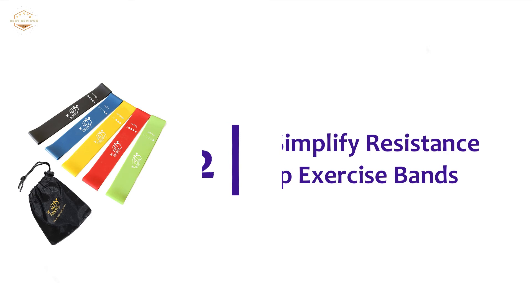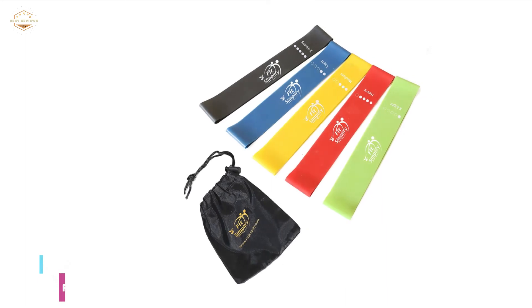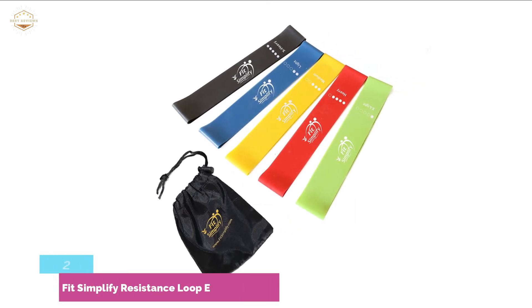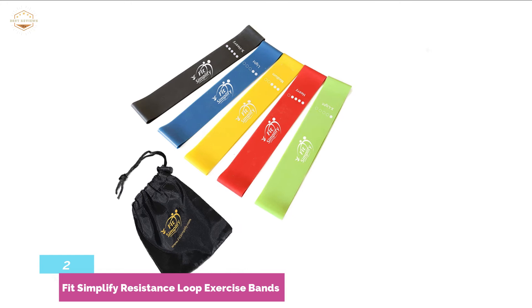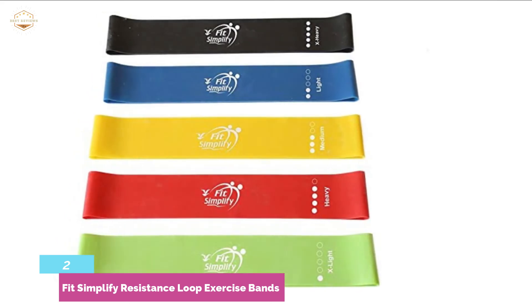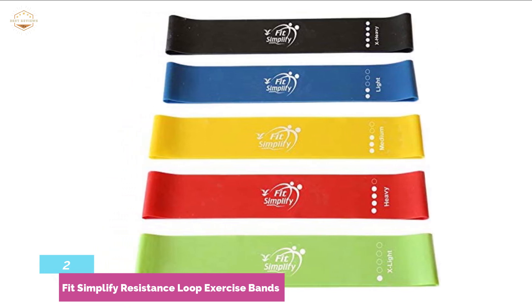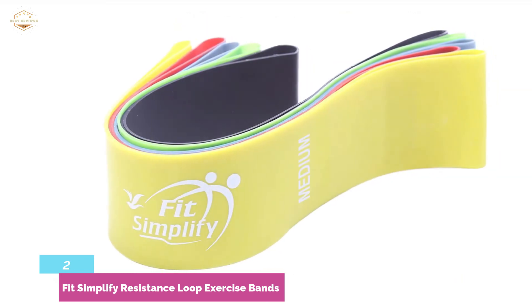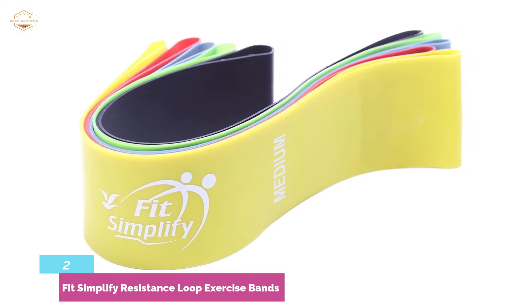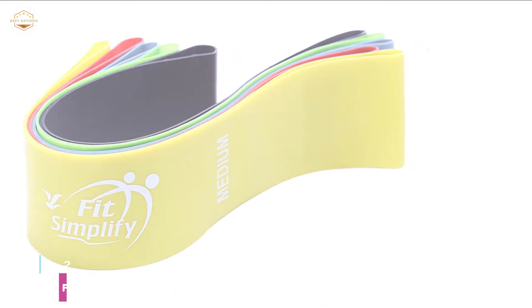Number 2 in our list is the Fit Simplify Resistance Loop Exercise Bands. It's a high-end exercise band with 5 different resistance levels. You can customize your workout with 5 intensity levels for up to 74 pounds of resistance. Ideal for various exercise programs including general strength training, exercise strength, and power weight programs. These bands are helpful for multiple uses — people use them for fitness, sports, and therapists also use them to rehabilitate patients. For people suffering from back, knee, or leg injuries, it's a great option. Made from natural latex, the bands resist tearing even after intensive use.